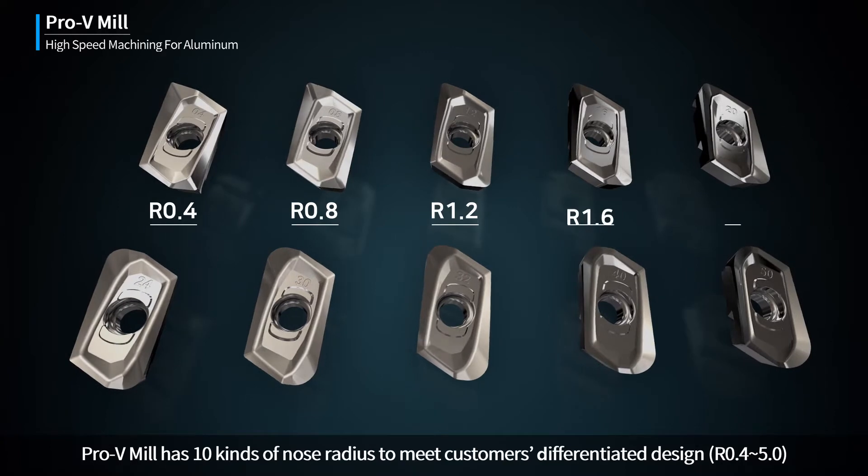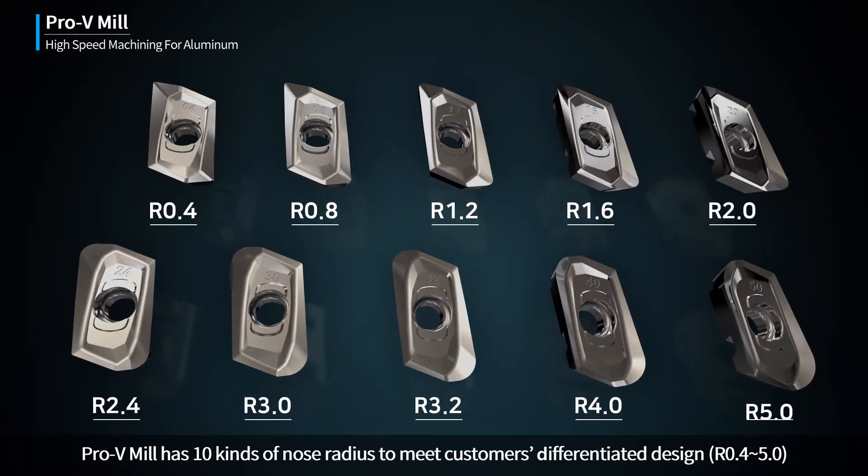Pro-V Mill has 10 kinds of nose radius to meet customers' differentiated designs.